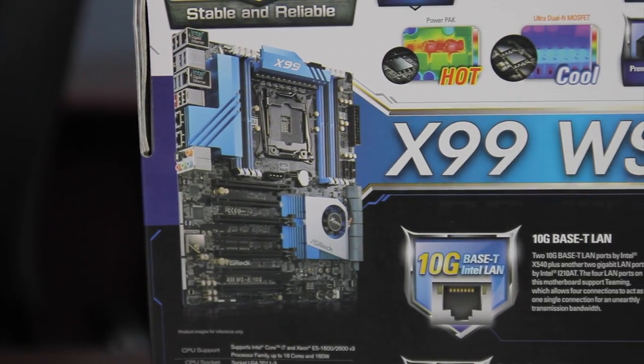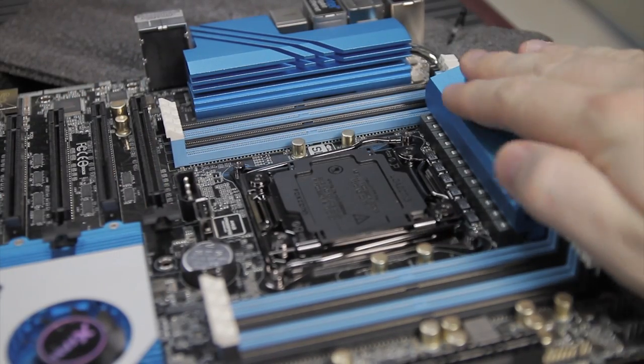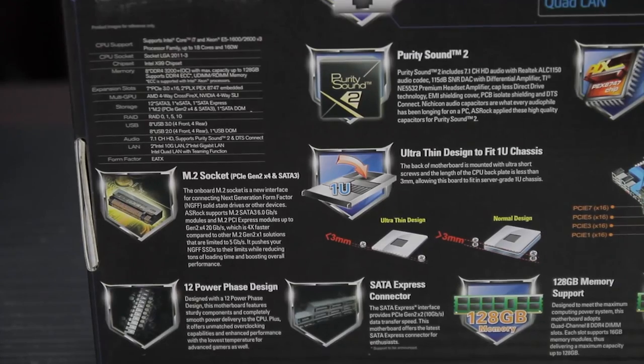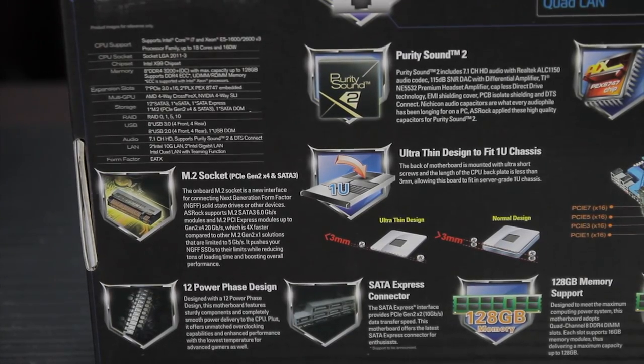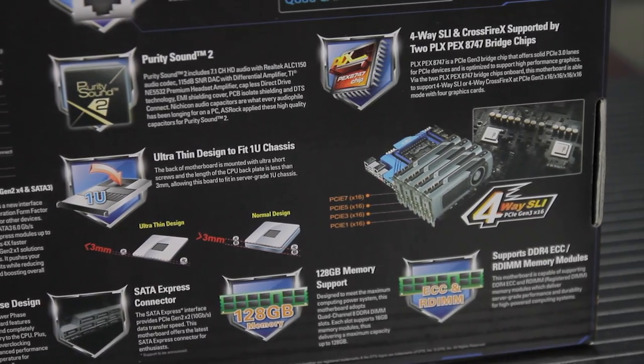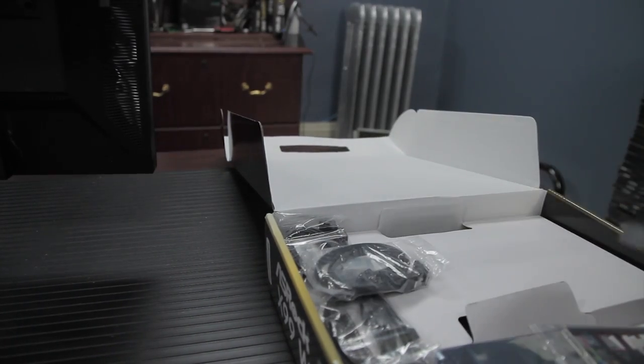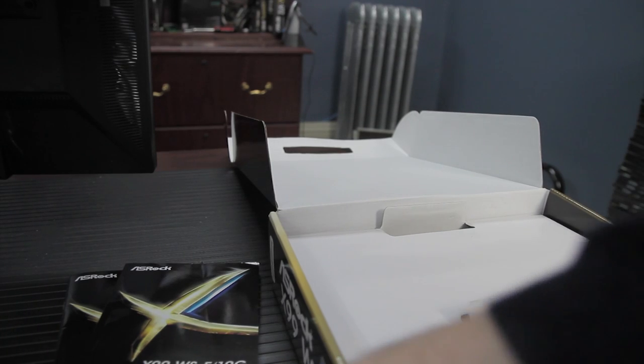The hardware features include the ASRock Super Alloy — an extra-large aluminum alloy heatsink for ample cooling — a premium 60-amp power choke, premium memory alloy choke, ultra dual-end MOSFETs, Nichicon 12K platinum caps, and a new sapphire black PCB that's basically completely black except for the blue parts.